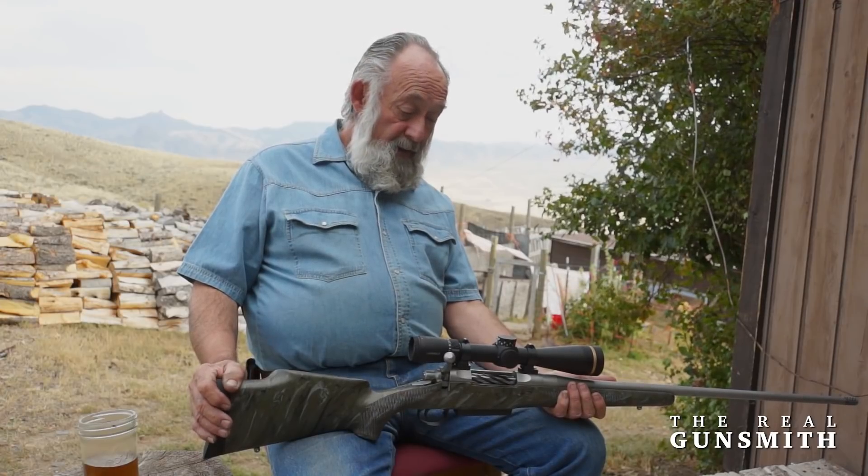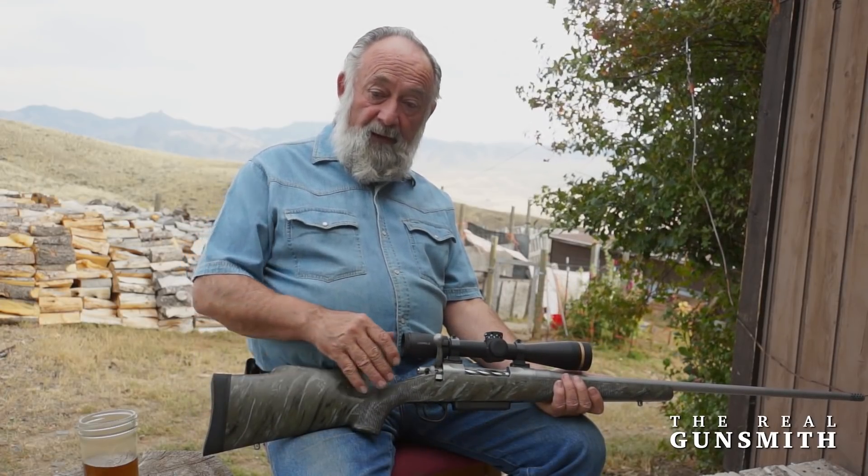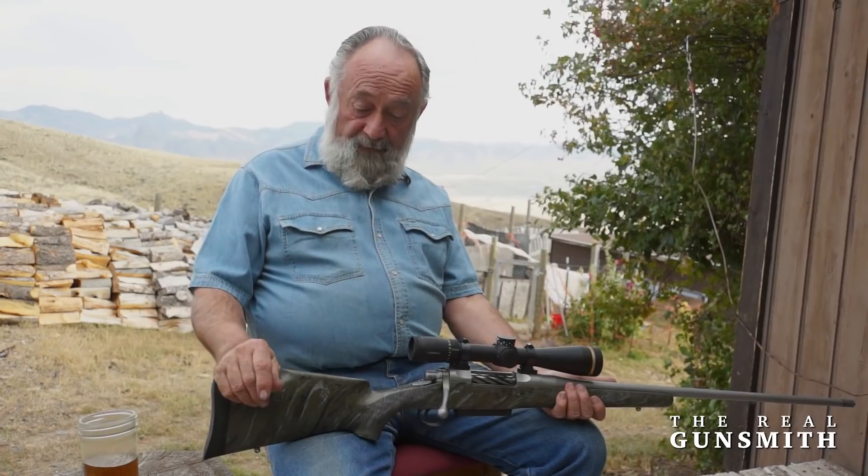This rifle comes in a takedown-type case. It's basically a breakdown rifle that can be put in a shorter case so you can travel to various parts of the world and enjoy that rifle wherever you go, with the ease of traveling with that type of case.